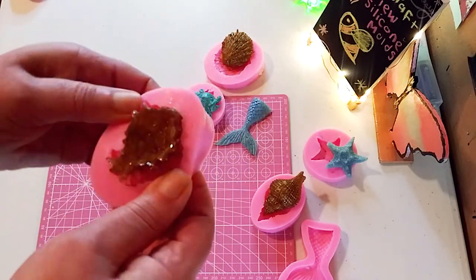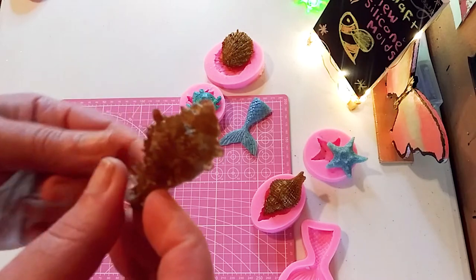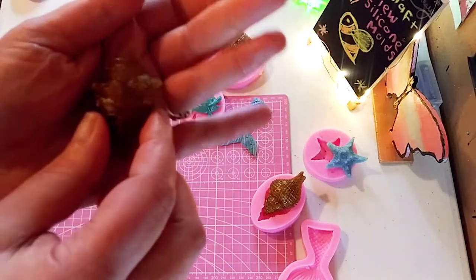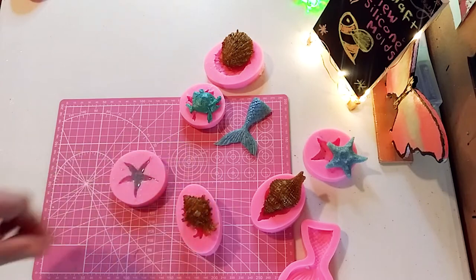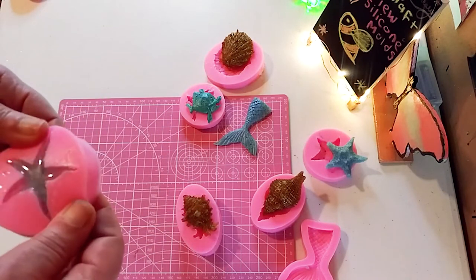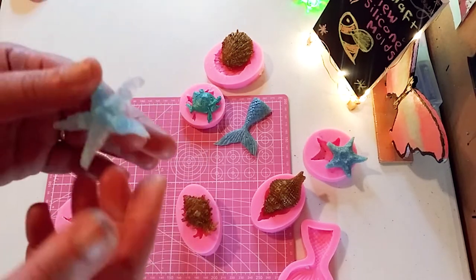Look how beautiful this came out. This one's a little deeper — I love that. And I love the fact they're all individual. I used some of those real shell pieces in that one. Just very sparkly and pretty. I love the fact that they're all individual and not just one big huge sheet of molds, because it's much easier to pop out.